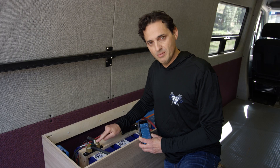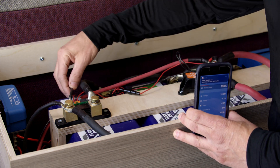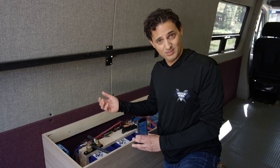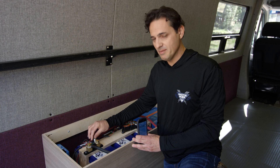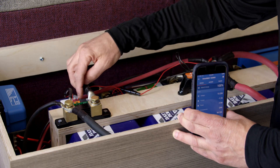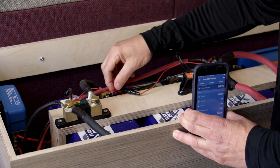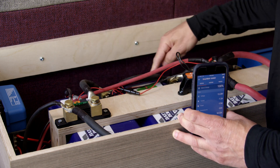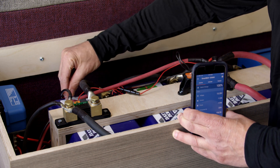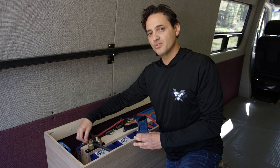That explains the load terminals of the BMV. There are a couple of other connections to the device. For example, there's this RJ11 type cable which connects the display — the round display that comes with the BMV 700 series. There's also a positive sensor wire. On the 712 and on the 702 there are actually two positive sensor wires because you can monitor two battery banks. One of them goes to the positive terminal of your lithium iron phosphate battery bank.